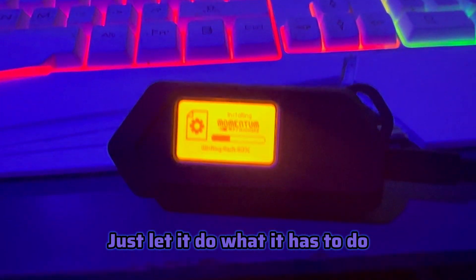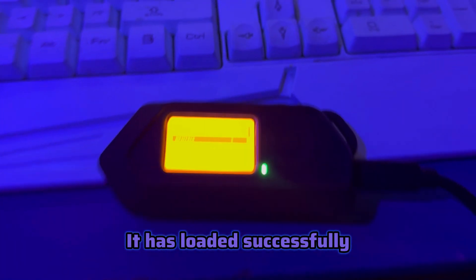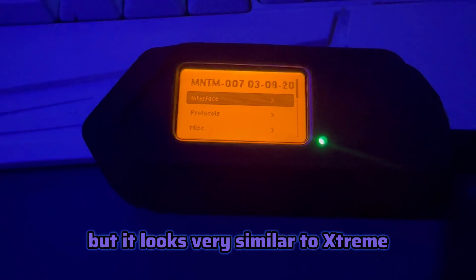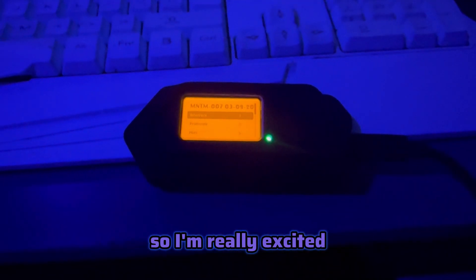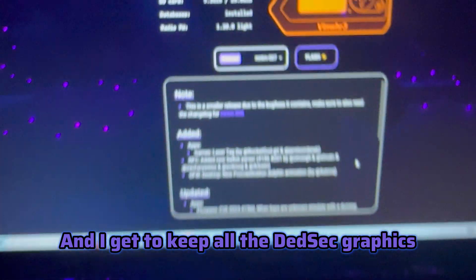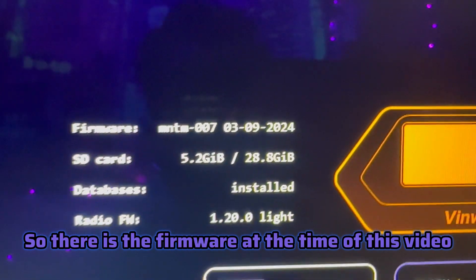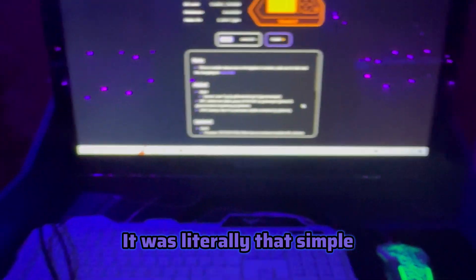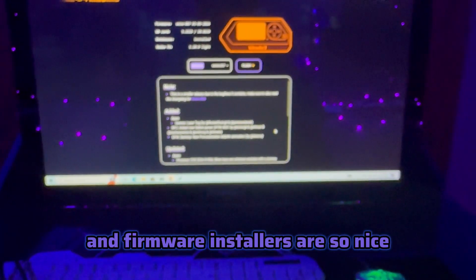We have done it - it has loaded successfully. I haven't had a chance to actually use it yet, but it looks very similar to Extreme, so I'm really excited. I get to keep all the Dead Set graphics. There is the firmware version at the time of this video.